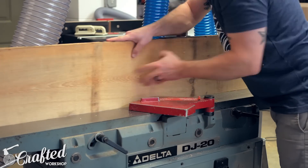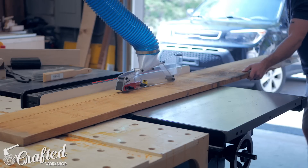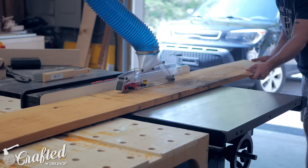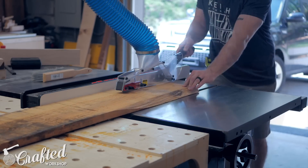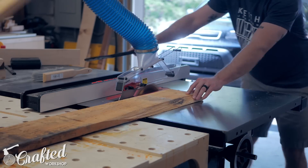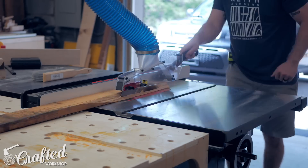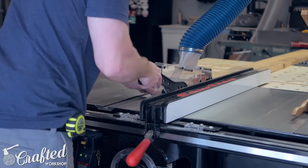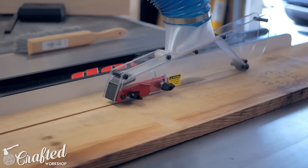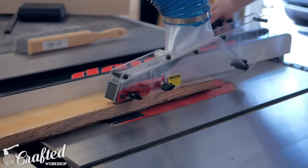The first step in this project, as with any other, was breaking down the parts. I started with rough cypress, but I designed this project to be able to be built with standard 1x4s and 1x3s from your local home center. I do have detailed plans available for this project — they're a 17-page PDF document with a detailed cut list and assembly diagrams for each step, and I'll have a link in the video description below if you're interested.